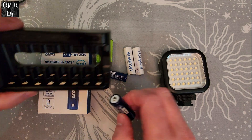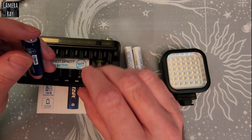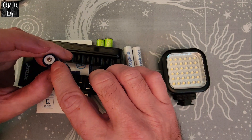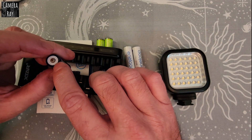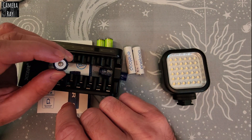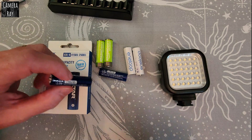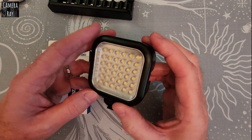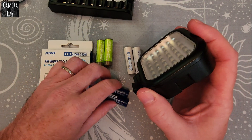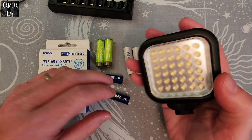One nice thing about these cells is they have a little indicator light that tells you when they're fully charged — whether you're charging in the Xtar charger or another charger. The cell will flash when it's not fully charged and light up solid when completely charged. As far as the main purpose of this test — seeing how long they would run a light like this — the Xtar results came out on top by a good bit.